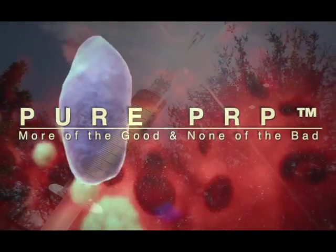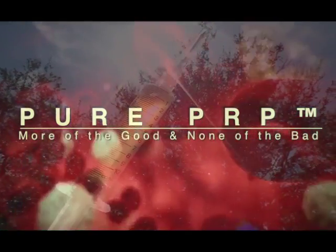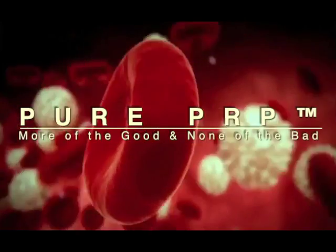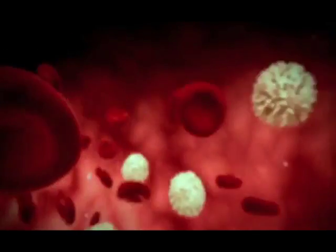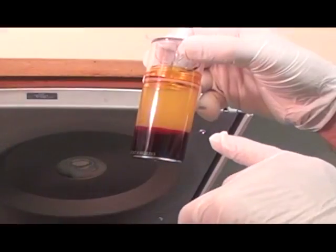Pure PRP is an evolution in the processing of platelet-rich plasma, where platelet-rich plasma is the use of growth factors, platelets, white blood cells, and a small amount of red blood cells that are separated out from whole blood and used for the regeneration of joints, tendons, cartilage, ligaments, the spine, and even skin and hair.